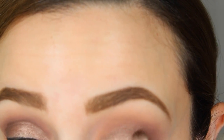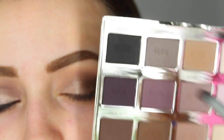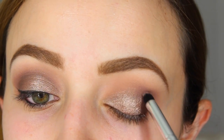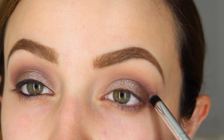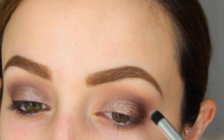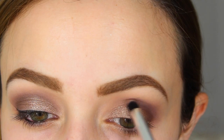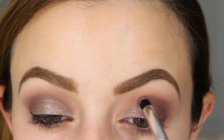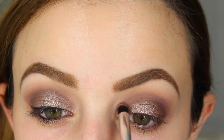I applied that all over my entire lid. Going back into the Tartlet palette, I'm dipping a very precise pencil brush right back into Best Friend and applying this into the crease. I really want a lot of the purple concentrated in the crease, that's why I'm using a pencil brush. I'm just taking my time going back and forth.